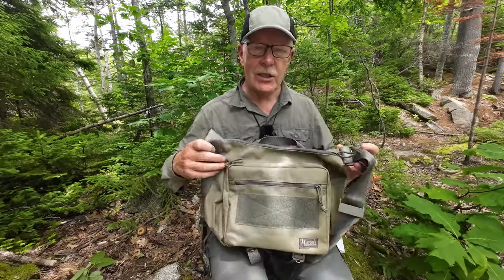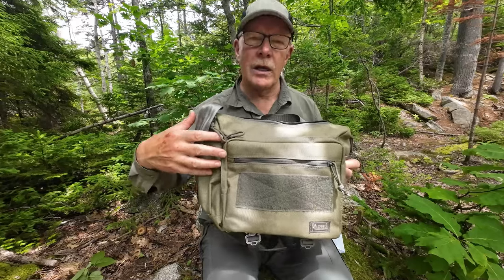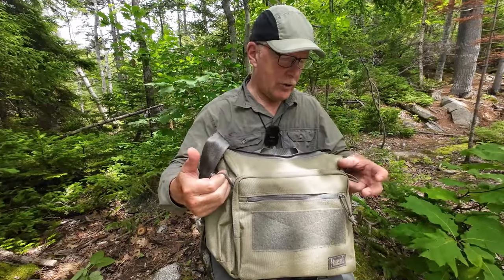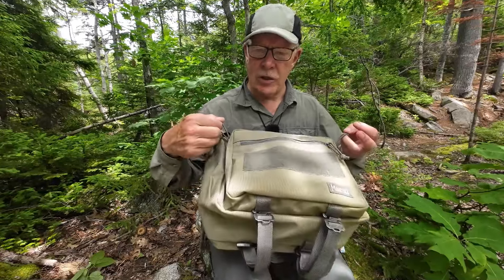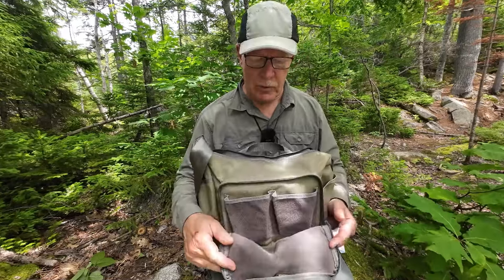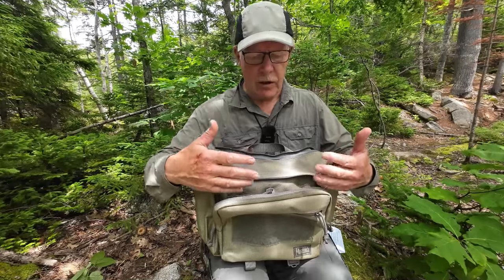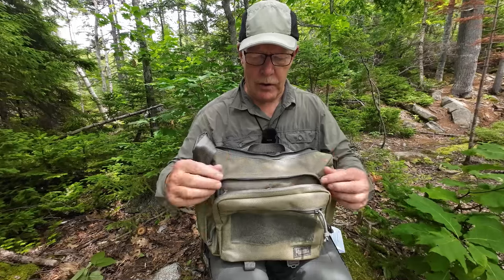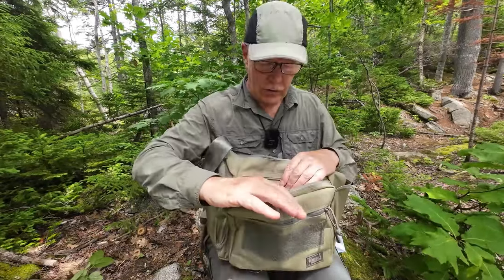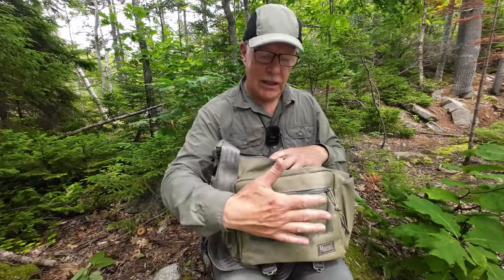If you're going to carry it in EDC mode — which is the way I carry it all the time — this side has an admin or organizational pocket facing outwards. Inside that pocket are a number of features. It is closed with two YKK zippers — nothing but the very best. When you open this pouch up, there are two small pleated pockets against the bag that will hold things like cell phones, eyeglasses, or a wallet. The inside flap is again the loop side of Velcro, so you can attach things there as well.